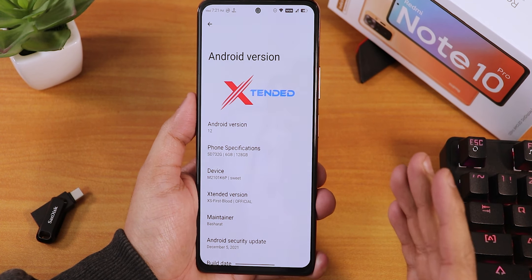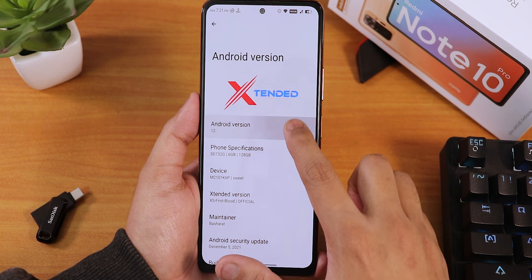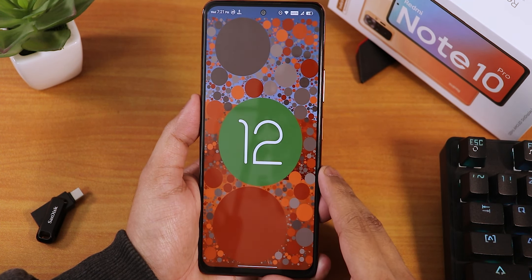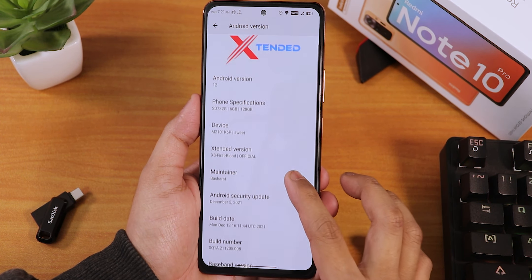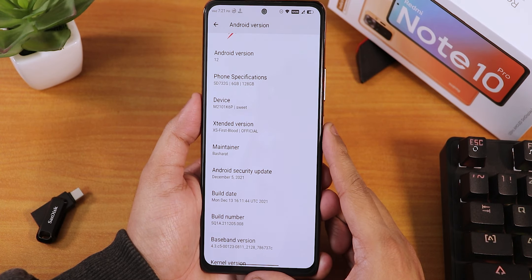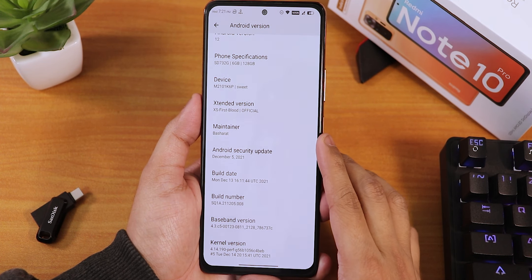First, let me show you the about section. In the Android version we have the Extended logo and Android 12 of course. You can tap the clock to get that Android 12 animation. We have the Extended version as the X-ray's First Blood official build, maintenance by Basharat, security patch dated December 5th 2021, and the build date is 13th December.